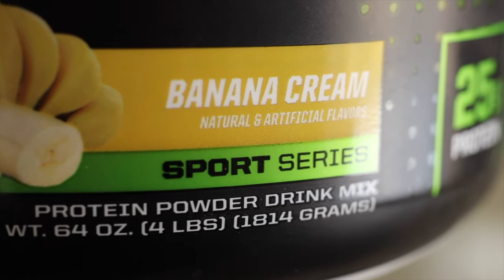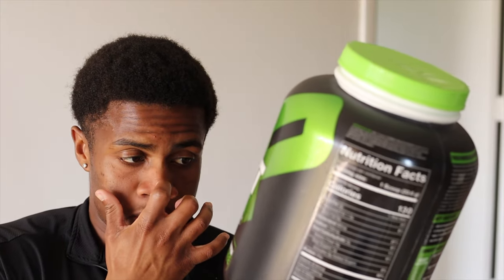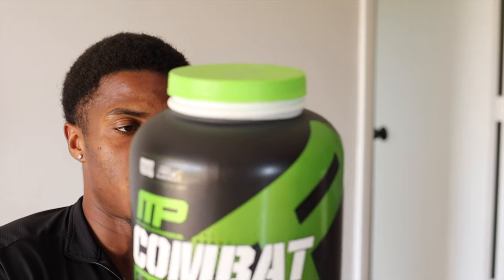This could be good in ice cream, milkshakes, whatever you want to do with it. It has 25 grams of protein, which is a good amount. I personally like to make sure that whenever I eat breakfast, lunch, or dinner, I try to get 30 grams of protein or more.